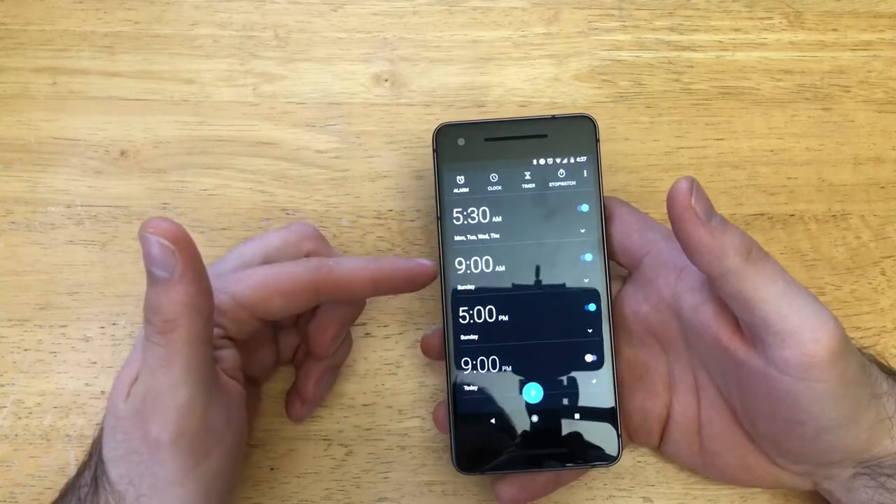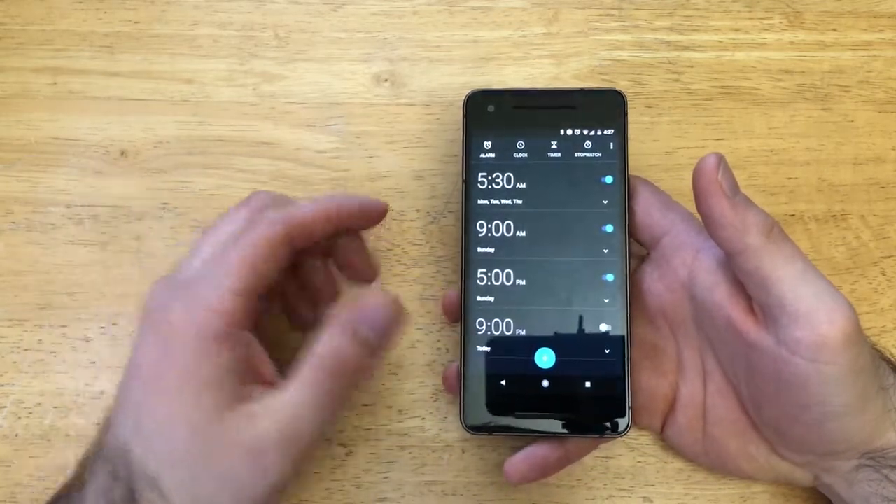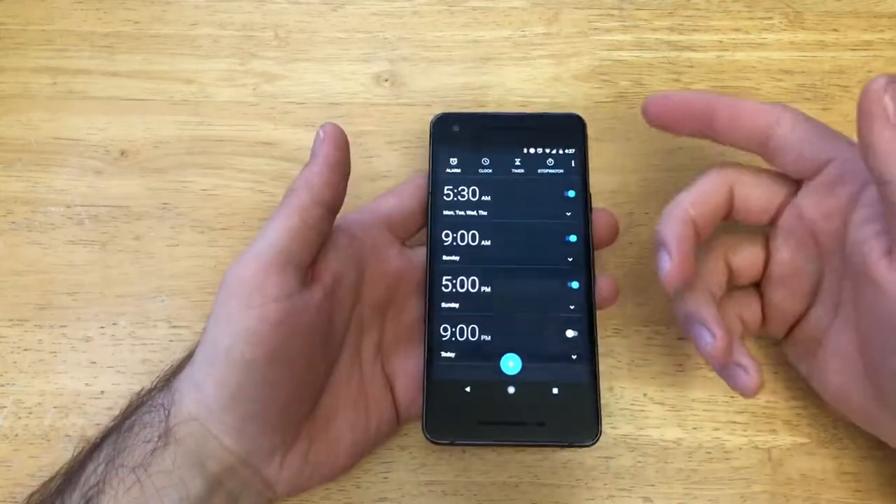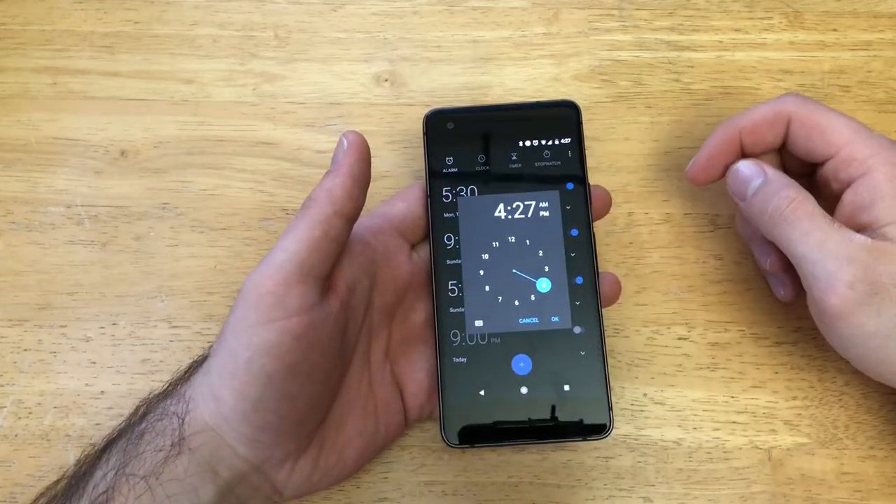I have one at 5:31, one at 9, one at 5, and another one at 9. So let's just say we want to add a new one. If you are opening this page for the first time, you will not have any of them here. Go ahead and select that blue arrow.